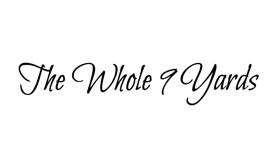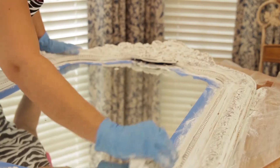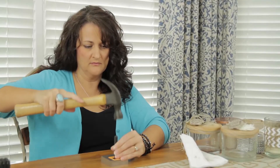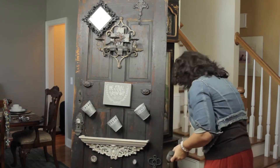Hi, I'm Leanne Patton with the Whole9Yards. Today I'm going to show you how to get a designer look for the top of your Christmas tree.